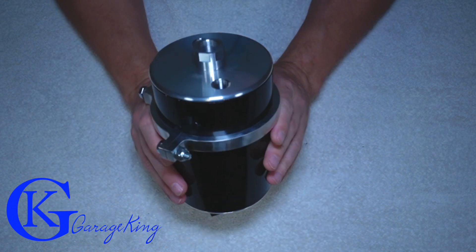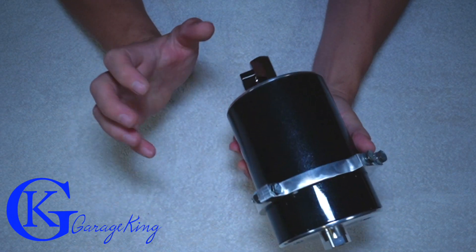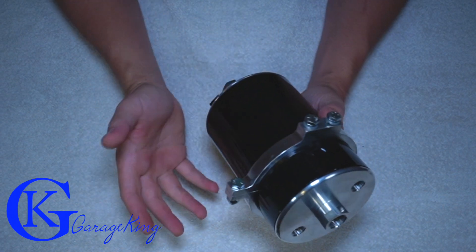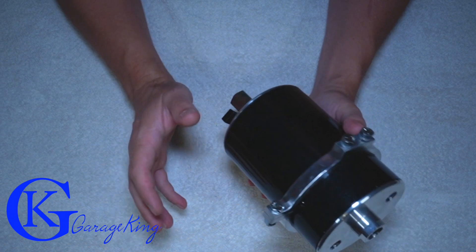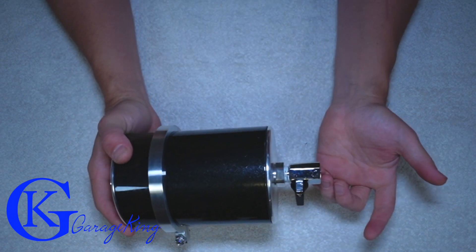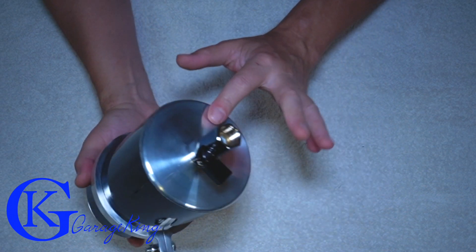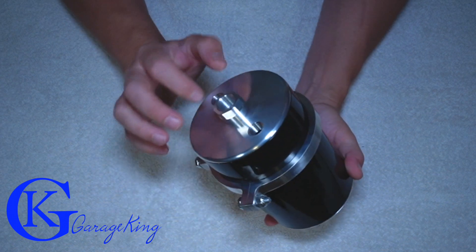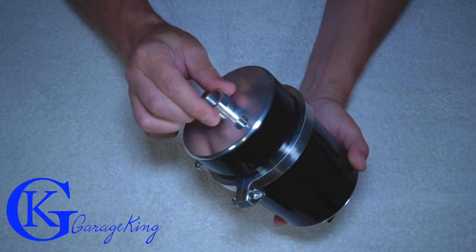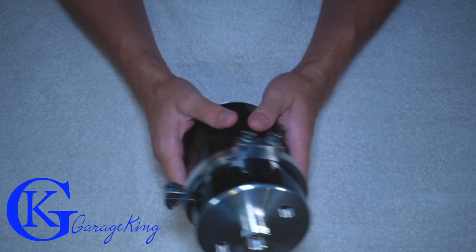The good thing is with size, you're definitely going to get a lot of oil separation because a bigger can generally functions better. I wanted to do a quick unboxing of this can and just show everyone what's inside because a lot of people always want to know what's inside the catch can. Now, the top and the bottom is billet aluminum and the machining is fine — no issues there whatsoever. It's a very well built catch can made in the USA.